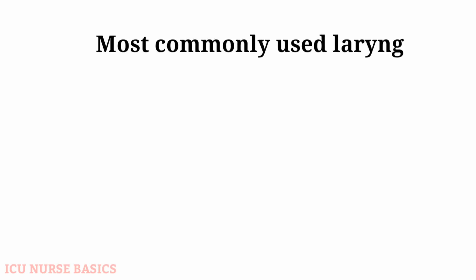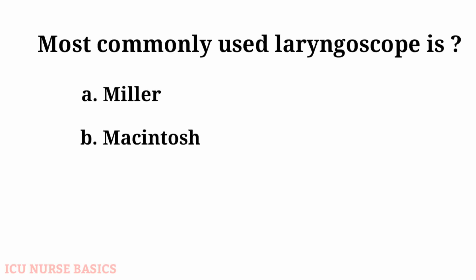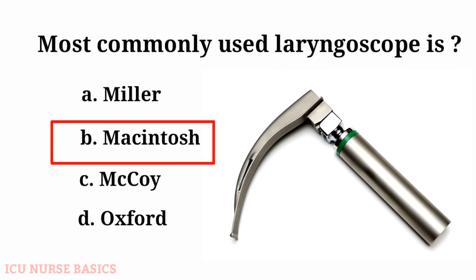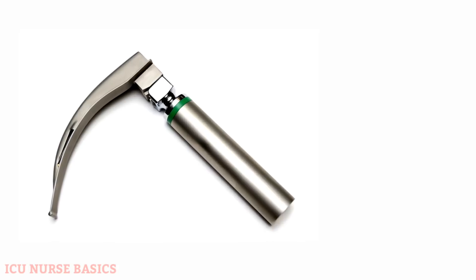The most commonly used laryngoscope is: A. Miller, B. Macintosh, C. McCoy, D. Oxford. The answer is B: Macintosh.